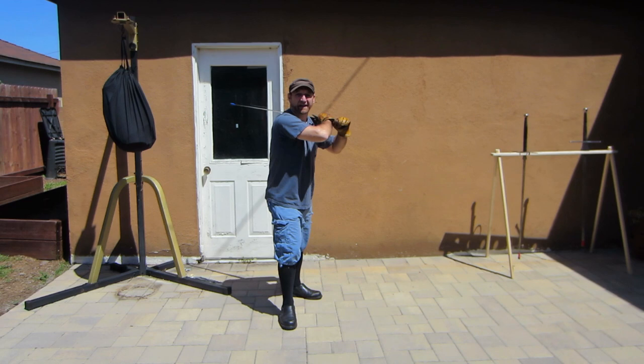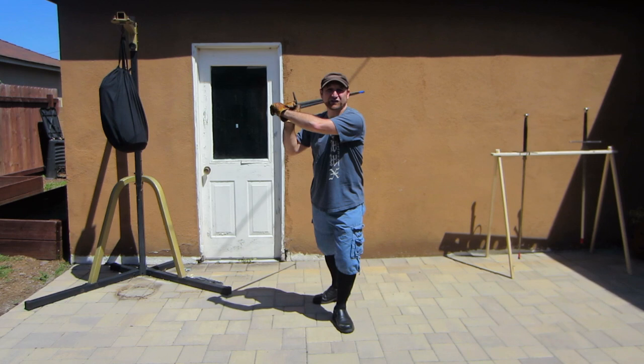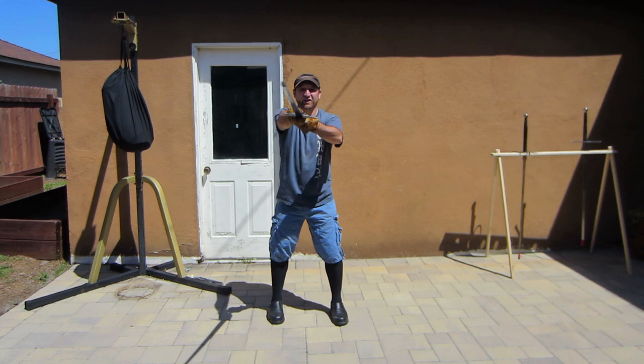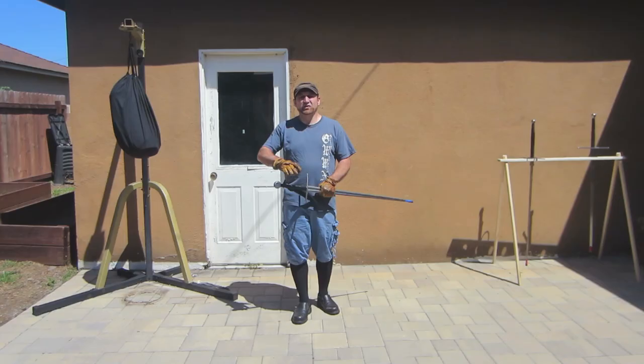When you throw long edge, false edge, long edge, false edge — doing that slowly — you can go from shoulder guard to shoulder guard throwing horizontal cuts with your long edge and false edge. You can see the different mechanic in how to throw that blow.